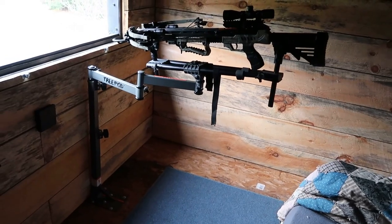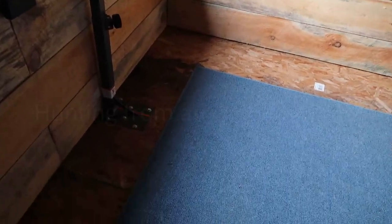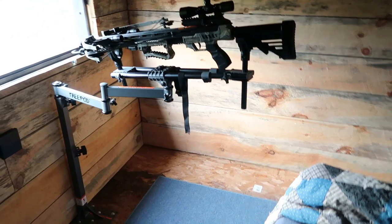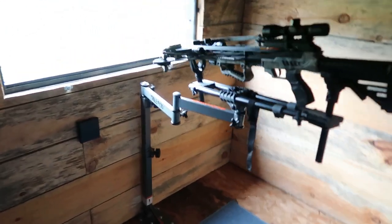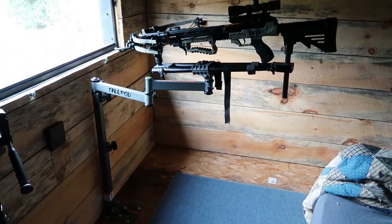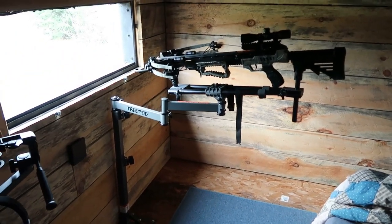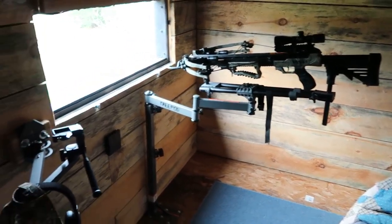Here's my tree pod — you can see it's bolted to the floor, adjustable. The good thing about this is you don't have the tripod legs in front of you. I can scooch right up underneath it, and by scooching underneath it you've got total control.